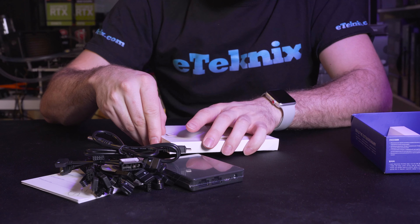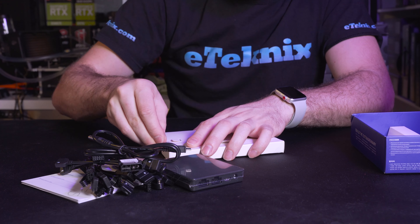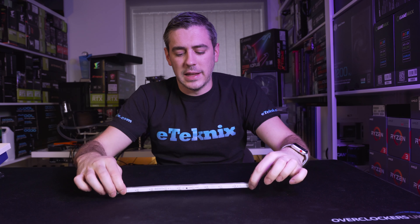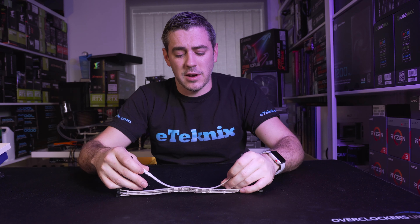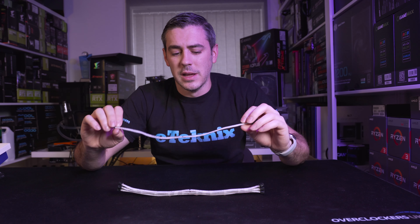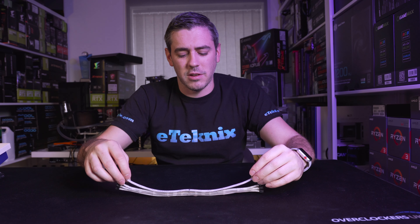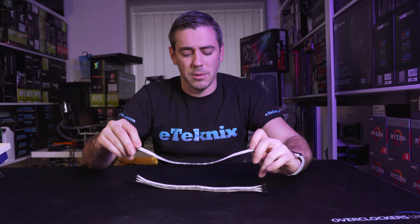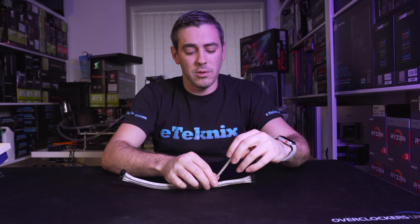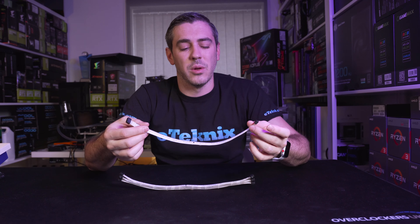Opening the separate packaging, we can see all of the LED strips and the different sizes included. You get four LED strips, 300mm in size, each including 10 LEDs. This gives you flexibility for extending around your system. They are magnetic as well — if I attach one to the hub, you'll see it picks them up quite nicely, so you can place them inside your chassis and they'll cling right where you want.